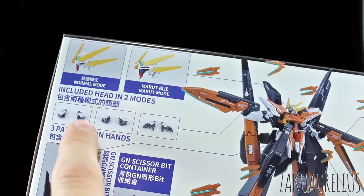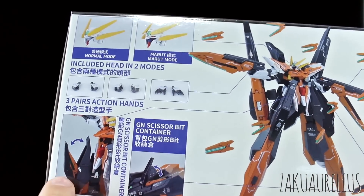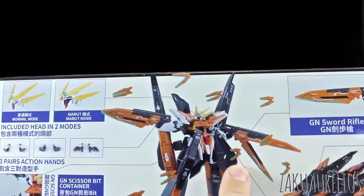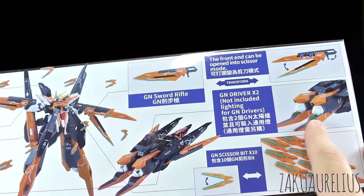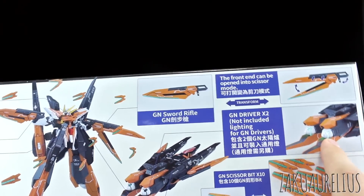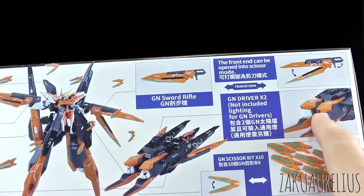We have some different hand options — looks like holding hands, closed fists, and open hands. There are some gimmicks with these GN scissor bits being able to store maybe a couple of them in the leg parts or container parts. You get 10 of those little scissor bits. You can put LEDs in the GN drives, but it says not including the lighting, so it doesn't include the LEDs. Maybe if you buy a third-party LED set you can put those in there — probably made to fit the Bandai LED units.